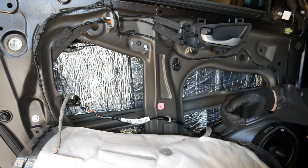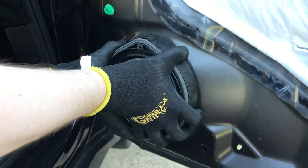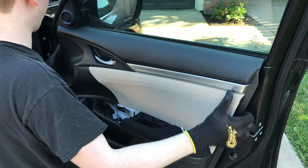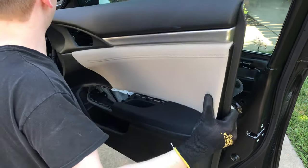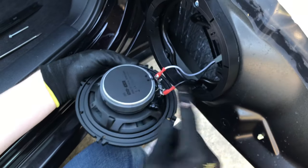Luckily, I've found a solution. If we add some soundproofing materials to the inside of the car and also replace the speakers up front, then we end up with a killer audio system that you're going to love. So in this video, I'm going to show you how to do exactly that — install some sound deadening material inside the car and replace the front speakers.